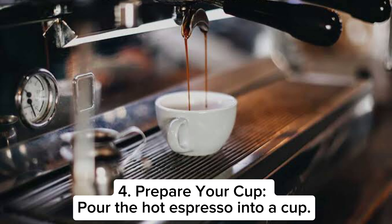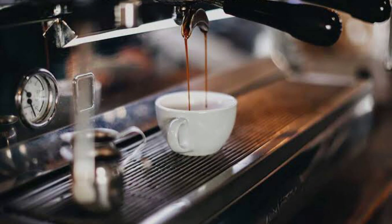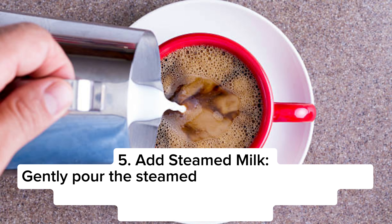or simply shake vigorously in a tightly sealed jar until it becomes frothy and airy.